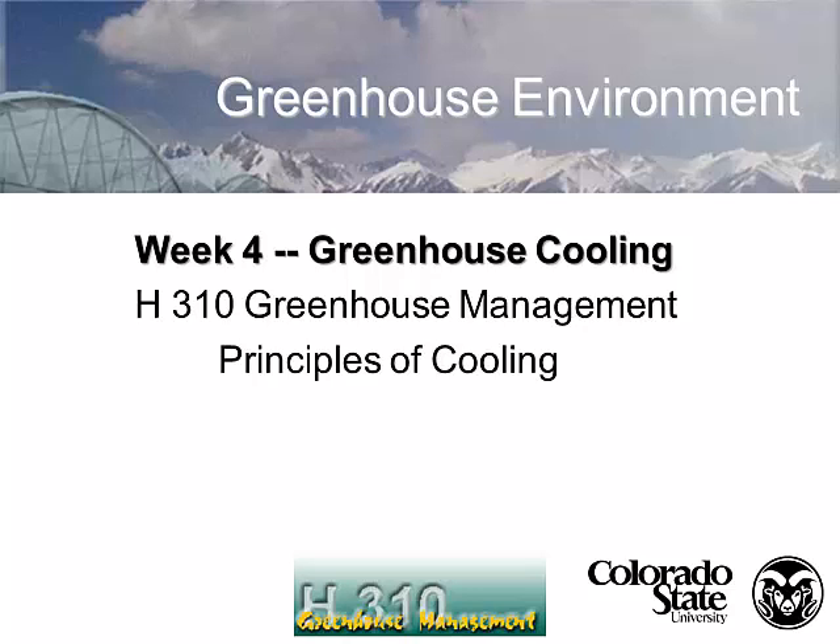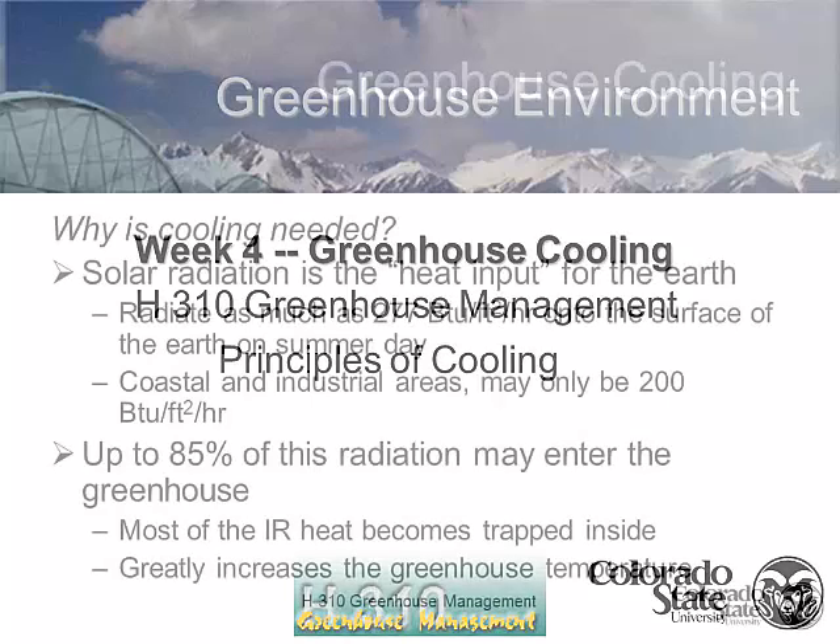We talked about heating a greenhouse, now I'm going to talk about cooling a greenhouse. And cooling a greenhouse, especially in the summertime, is very important for you to be able to have a productive greenhouse.